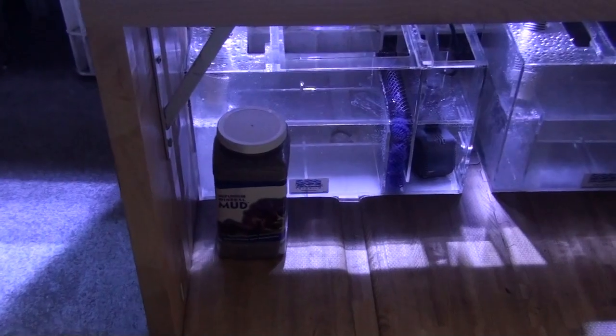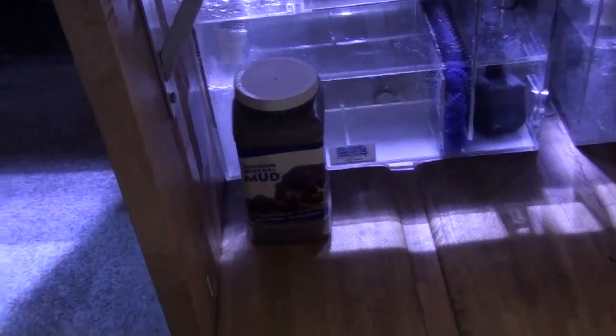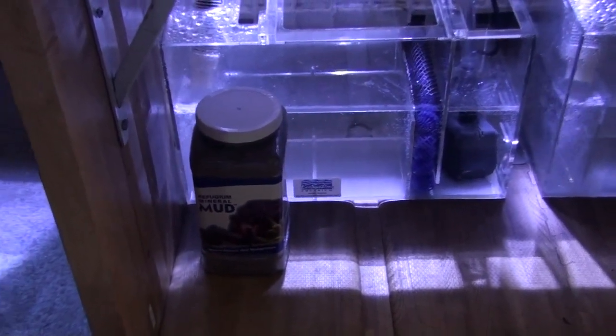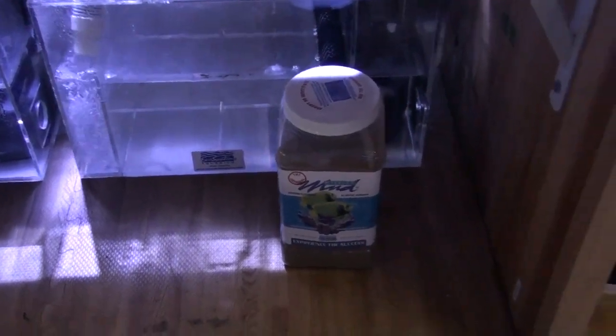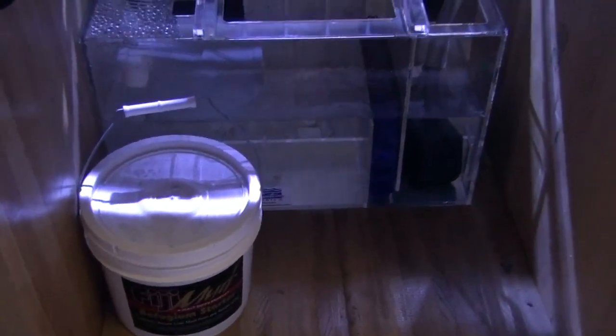On the left-hand side we are going to use Mineral Mud — that one gallon is about 10 pounds. In the center we are going to use Miracle Mud, also 10 pounds. And on the right-hand side we are going to use Fiji Mud, also 10 pounds.